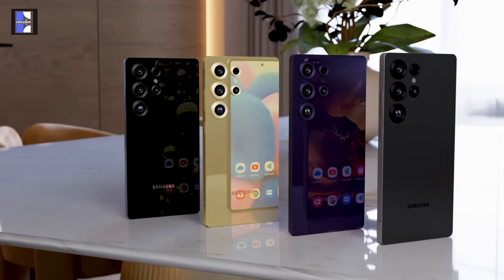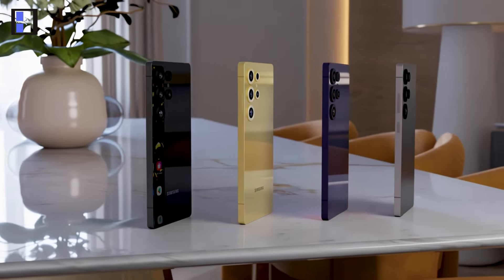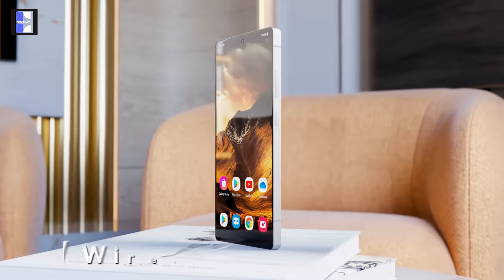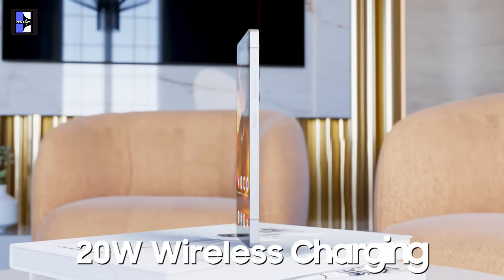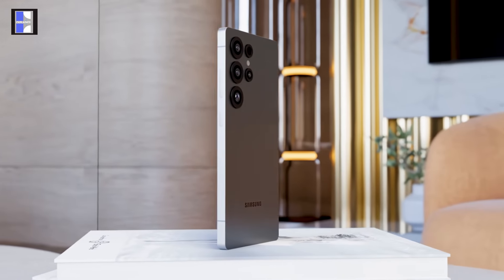The S25 Ultra boasts 16GB of RAM, which is a 4GB boost over the S24 Ultra. This added memory isn't just for looks — it's partly allocated to AI tasks, improving performance and efficiency for a smoother overall experience.